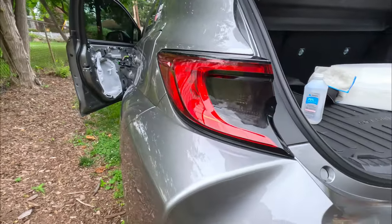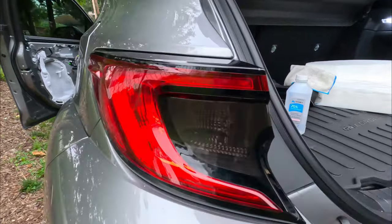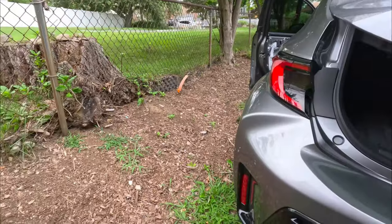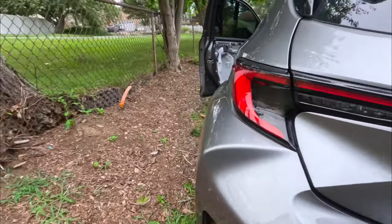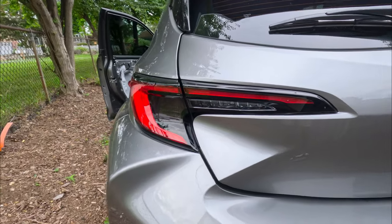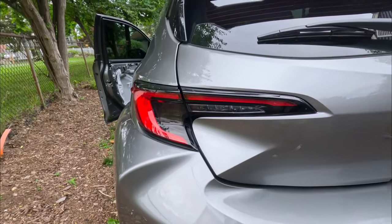There you go guys, it's done. I think it looks really good. There you go — I think it blends in really well. I love it, this is great.